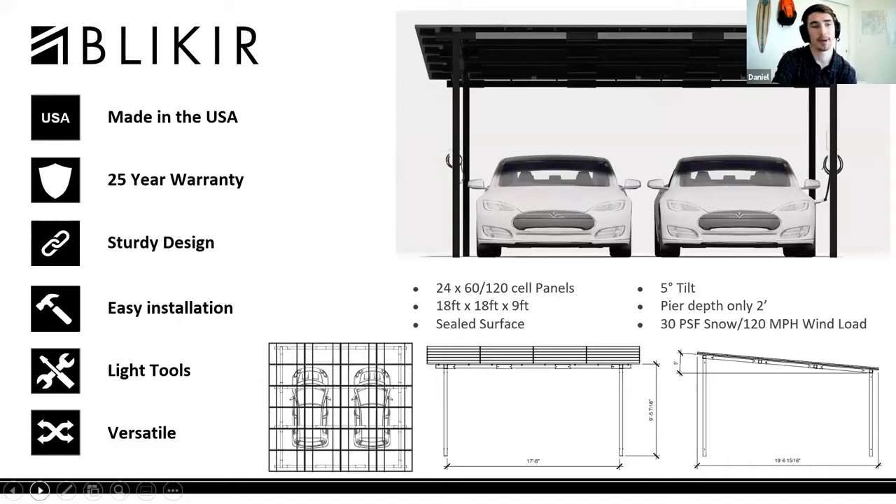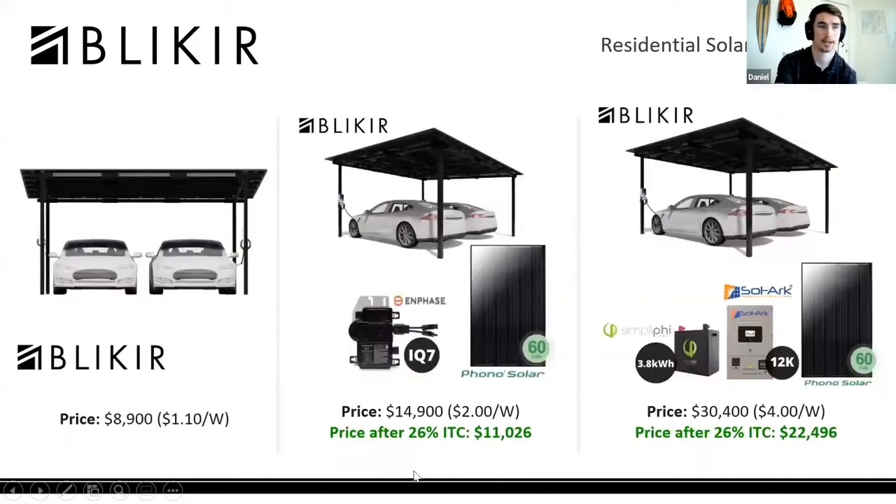Everything comes as a full kit, fitting within an 11-foot pallet for the carport. We also offer a few purchasing options that include solar panels as well.